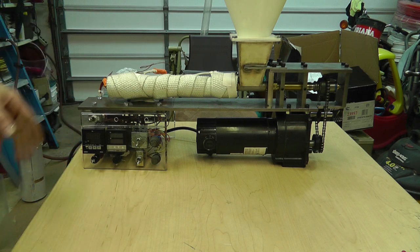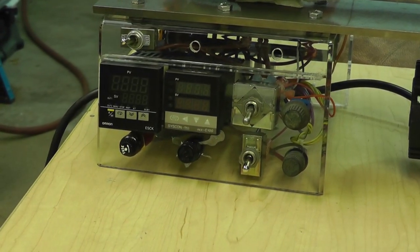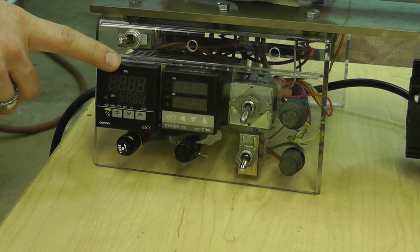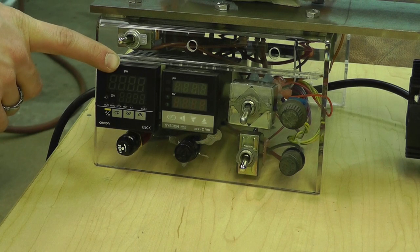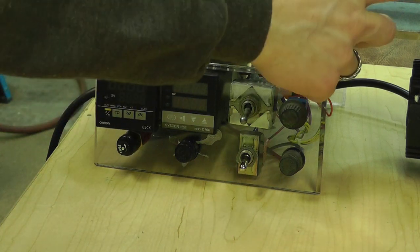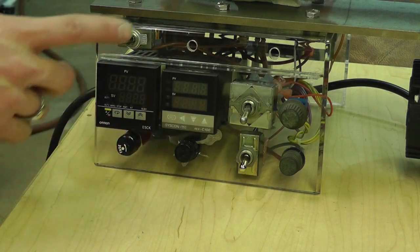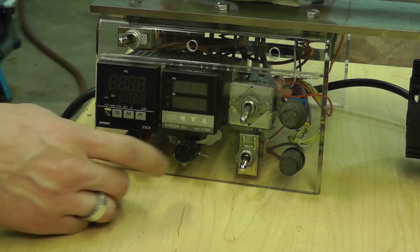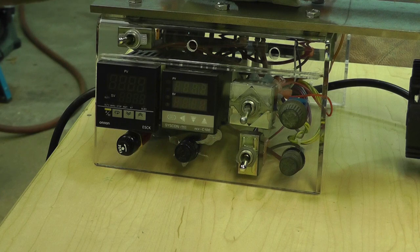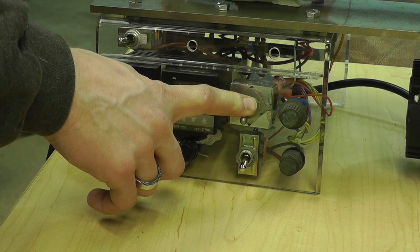Basically the electronics are pretty straightforward — not complicated. There are a couple of knobs, switches, and dials. This temperature controller controls the temperature of the tip here. This second temperature controller controls the temperature of the resistor. A fuse for each. An on-off switch just for the thermocouple setup. Then a speed dial for how fast the auger bit will run, and a forward and reverse which is part of a controller I took apart — I probably won't use the reverse, somebody told me that's a bad idea anyway.